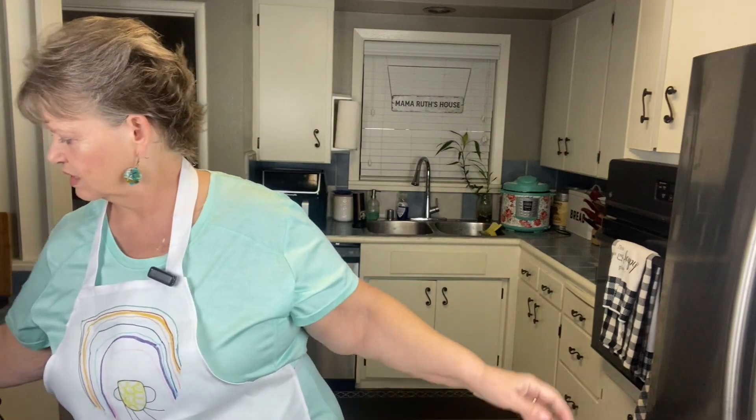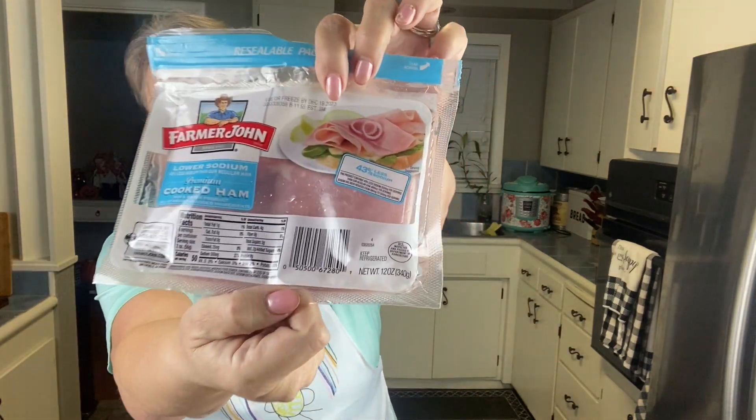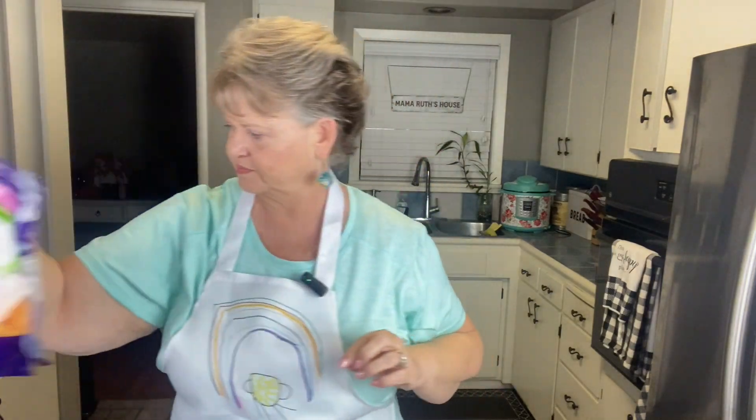Hello and welcome to Mama Ruth's house. I'm so glad you stopped in. This morning I am making some breakfast burritos and we are going to be using the lower sodium ham, the fat-free cheddar, and some salsa.